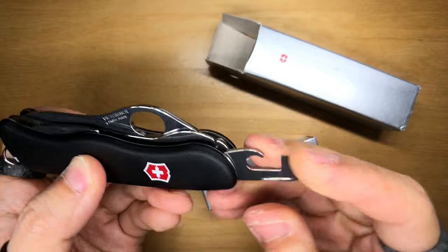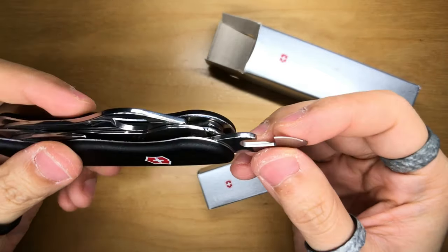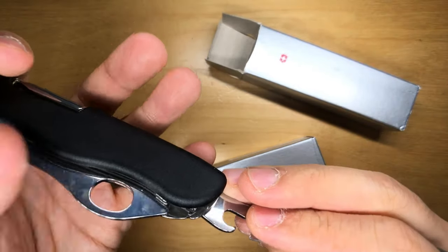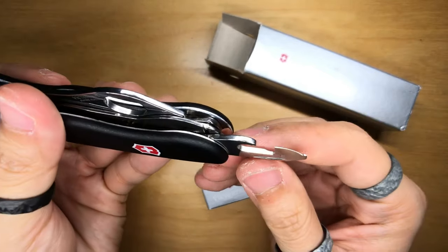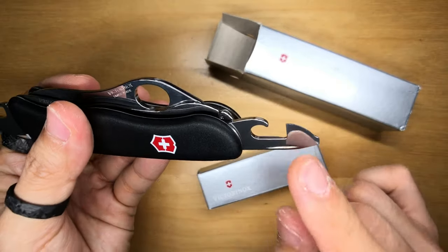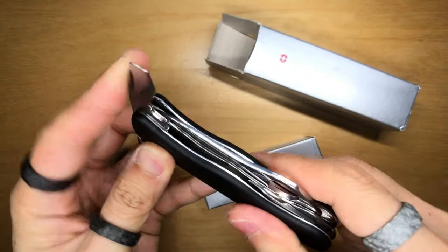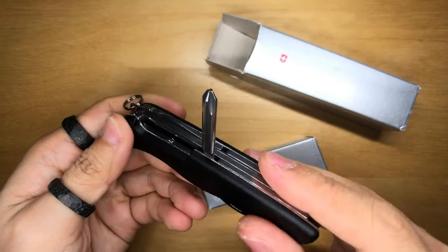The other tools include a screwdriver bottle opener, a pry bar of sorts, and then another bottle opener — or maybe it's a letter opener. Oh, it's actually got a cutting edge, so maybe it's a fishing line or fishing hook kind of tool. I'm not completely familiar with Victorinox's tools. There is also a liner lock for the bottle opener attachment, and on the flip side we have a Phillips head screwdriver.